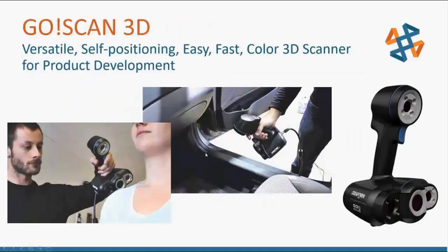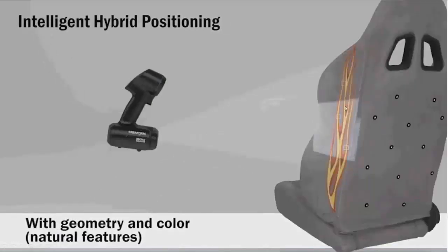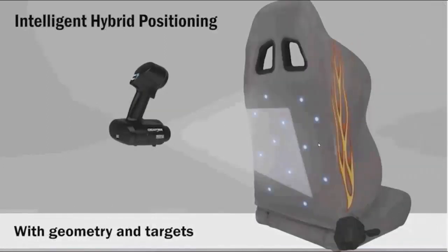Starting off with the Go!SCAN, it's a versatile, self-positioning product. There are always two things going on: the scanner has to position itself in space to know where it's at, and then it collects data. Together, those two things create the 3D model. The Go!SCAN collects color data and texture as well as the actual 3D geometry. It uses a high intelligent hybrid positioning system — it can use geometry, color or texture detail, or infrared reflective targets for triangulation.